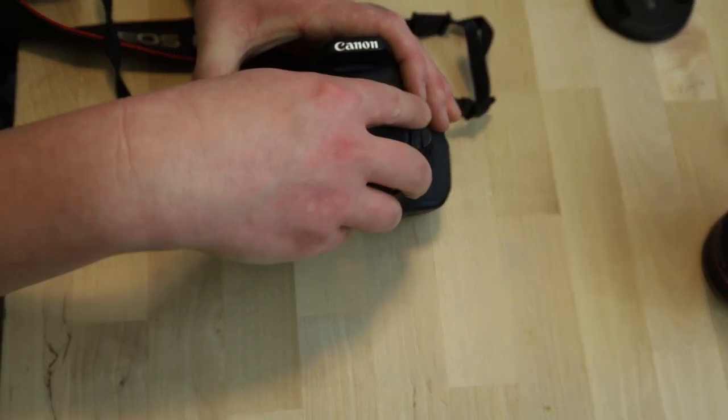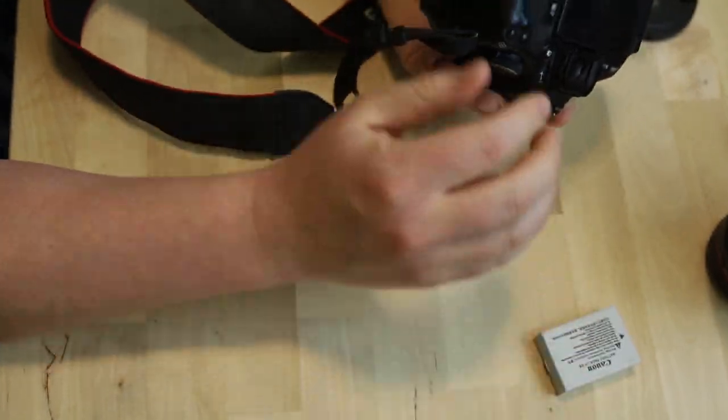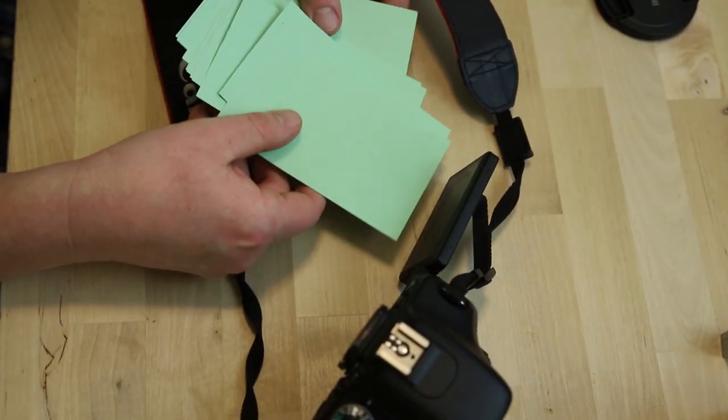Now this isn't intended to be a how-to video — there are plenty of those for fixing screens and doing this filter mod, and I'll link to some below. But you'll get a pretty good idea of the procedure from this video. What I want to focus on is that I can do this, and I'm terrible at this sort of thing, and that means you can do this too.